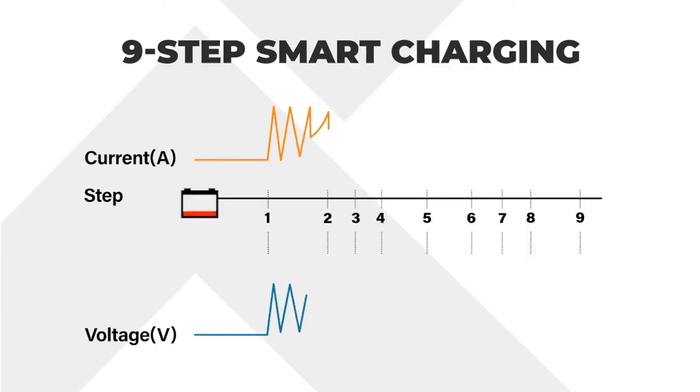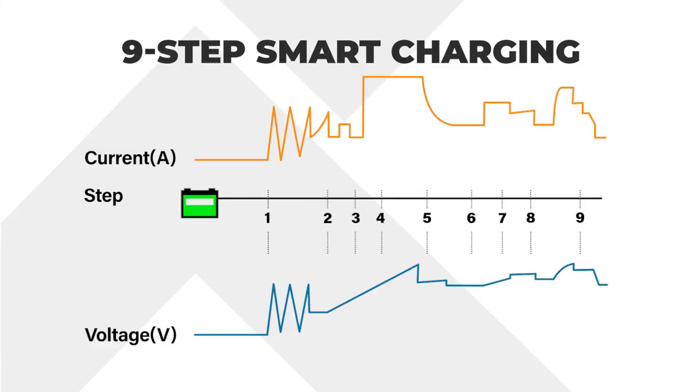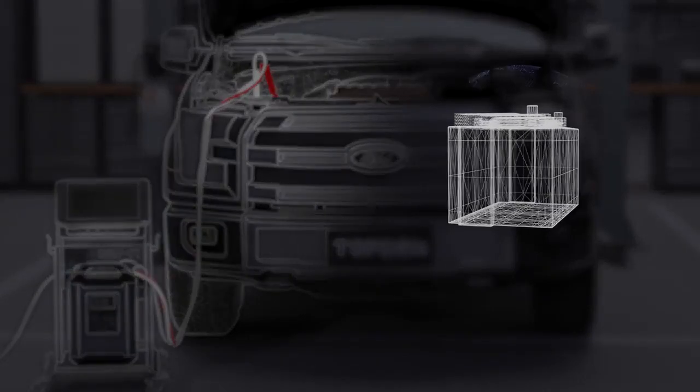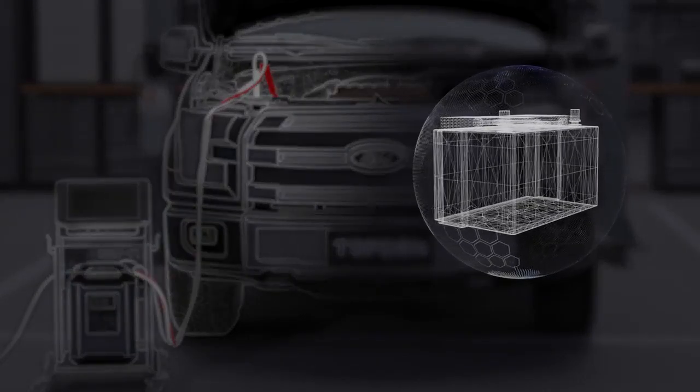Nine-step smart charging system. Protects against reverse polarity, reverse charges, short circuits, overheating, and overvoltage.